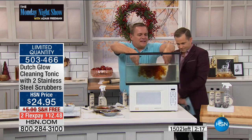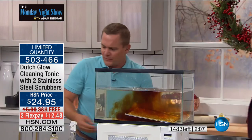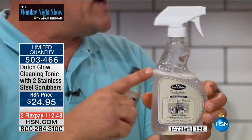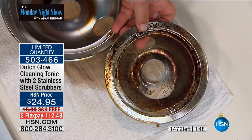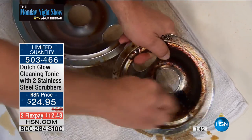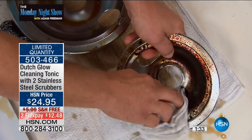As soon as it touches the water, Dutch Glow makes water wetter — that's how it works. When you mix Dutch Glow with water, you pour one ounce of the cleaning tonic into a bottle of water, and it makes water wetter. The water's doing the cleaning. We all know water and oil don't mix, and when cleaning greasy messes, everybody thinks they have to have those caustic, toxic chemical cleaners. With Dutch Glow you don't need that because the water's doing the cleaning — it just makes the water work better.